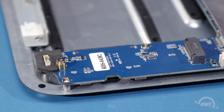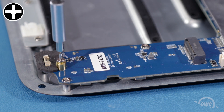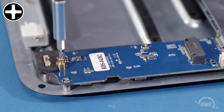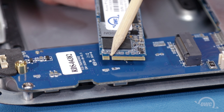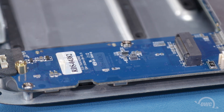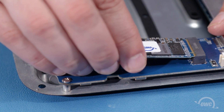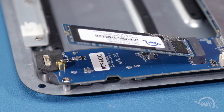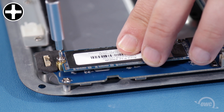To install an M.2 module into the STX, first remove this screw. The notch in the M.2 module lines up with the pin in the drive slot. Align the two and slide the M.2 module into place at a slight angle. Then press the module down so that it lays flat and secure it with the screw you removed earlier.